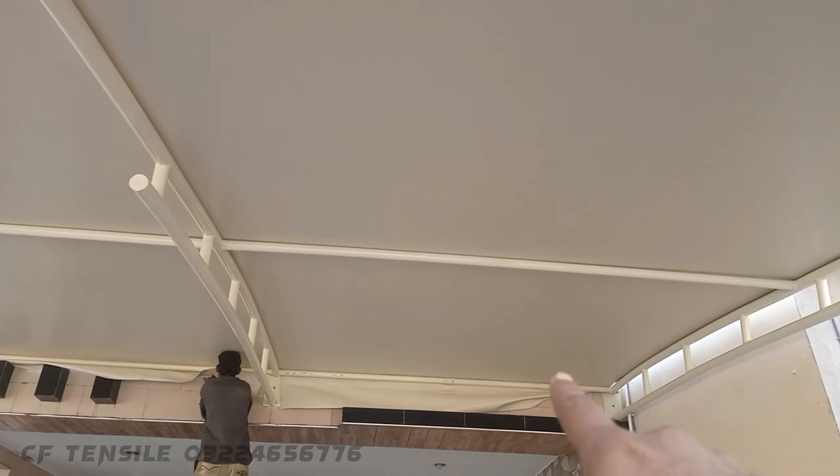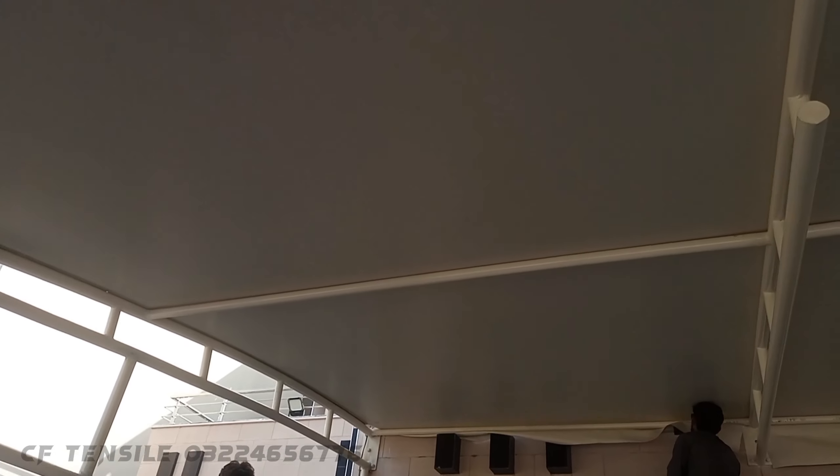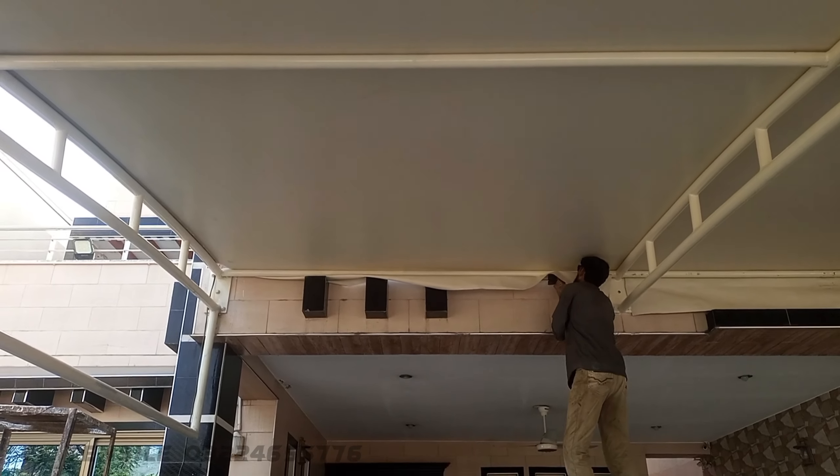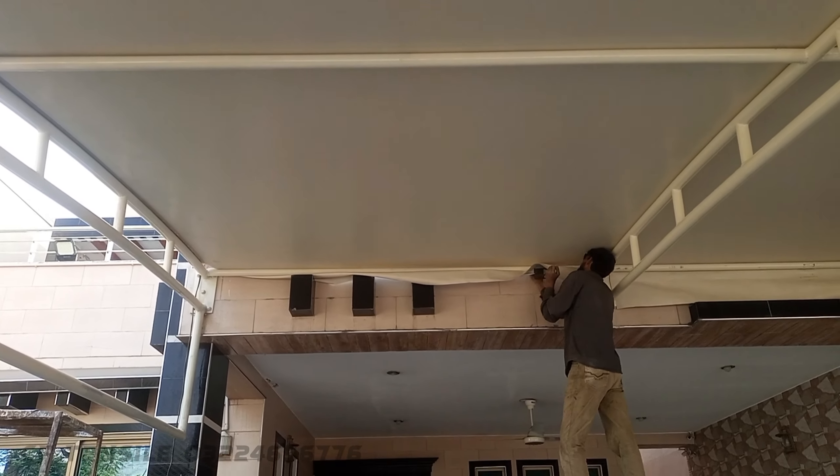This area is complete. This area is completed. So the work of the shed is completed.